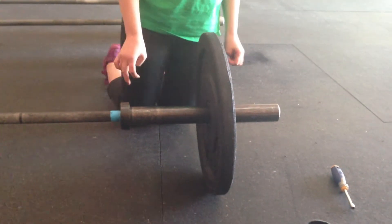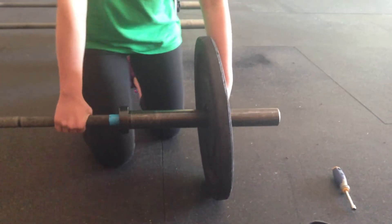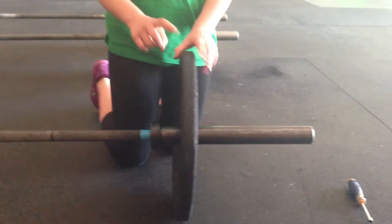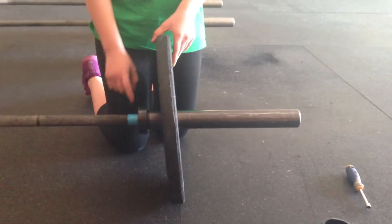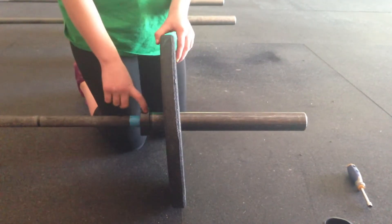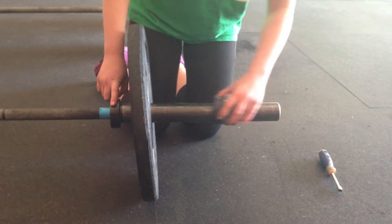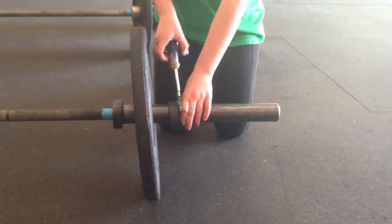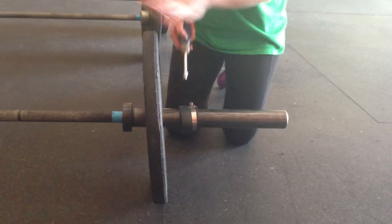All right, everybody. Here we're going to show you the proper technique to place a bumper plate on a barbell. As you're putting the bumper plate on the barbell, if the bumper plate's not snug up to the barbell collar, and the clip is not snug to the bumper plate when you tighten it up, what ends up happening is this wobble back and forth.